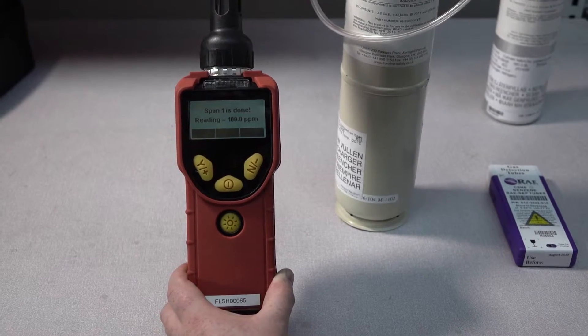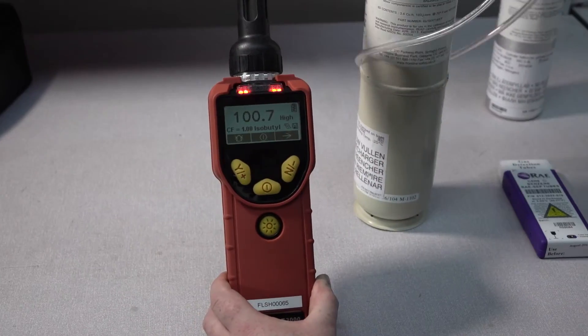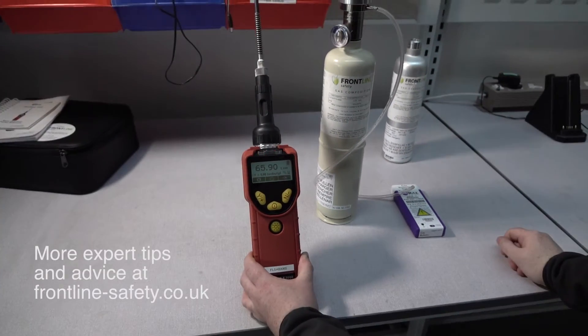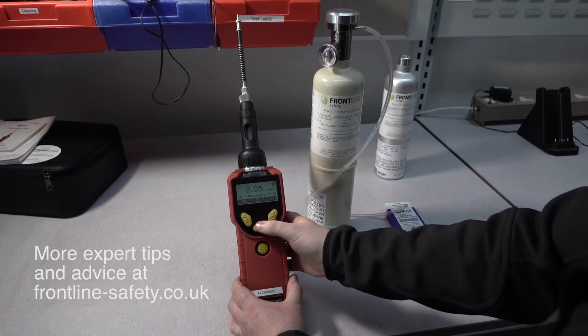The unit will now go into alarm. So just select back and remove the tubing and the alarms will stop. And that's how quick and easy it is to calibrate the Ultra Ray 3000. We'll see you next time.